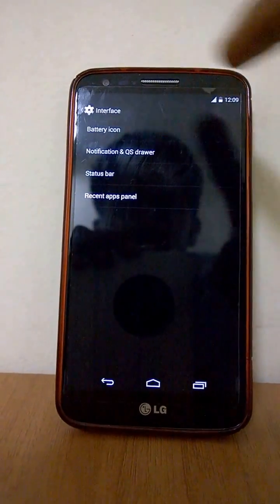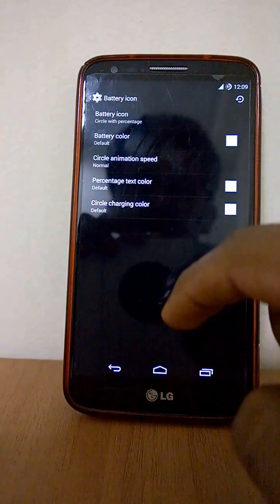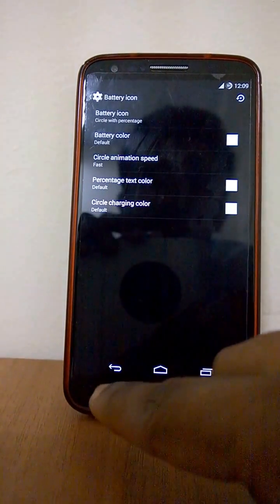You can change the battery icon — what type of battery indicator you want. You can change the color, cycle percentage, battery color, and animation speed — making it fast or slow — and set the circle animation behavior when charging.